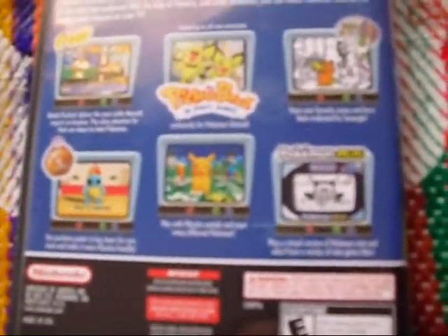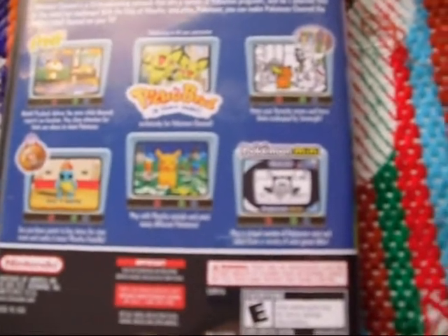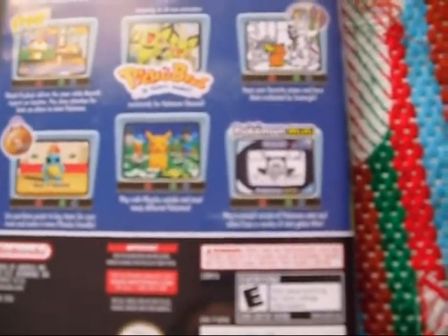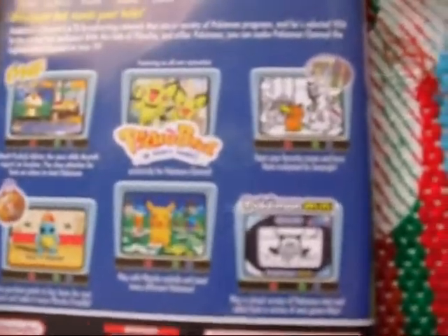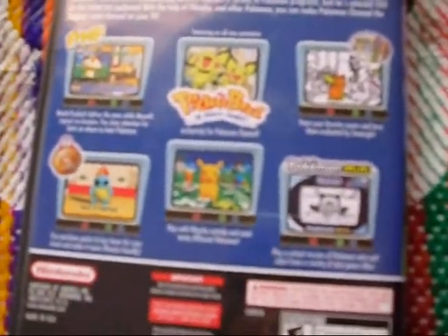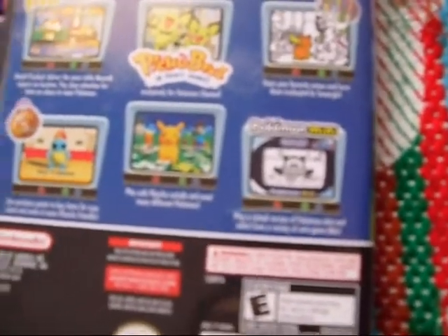Anyway, I don't really know what the point of this was, honestly, except to be cute and stuff. What would be cuter than Pikachu watching TV? It's definitely better than Hey You Pikachu, I guess. It's not better than Pokemon Snap, but it's not supposed to be. Strange little game, strange little parts of it.